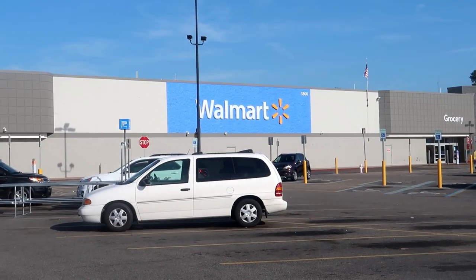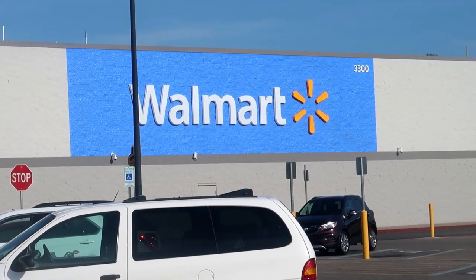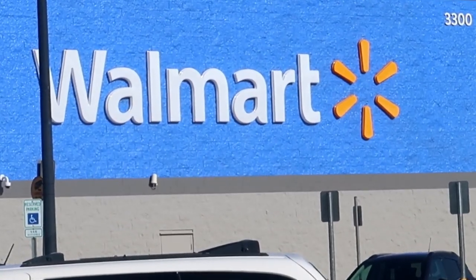We always find ourselves at the old Walmart for some reason. There's just something about Walmart that draws me here time after time, day after day. I'm either in the parking lot talking to a camera with people looking at me, or I'm going in there trying to get fishing gear.